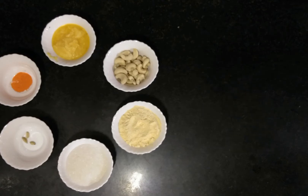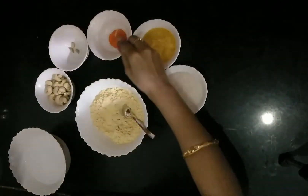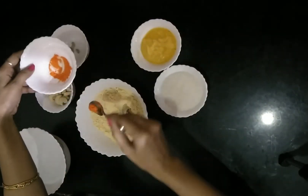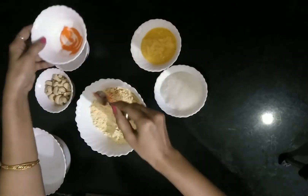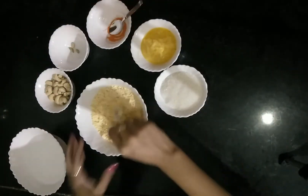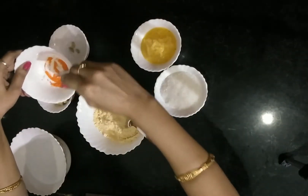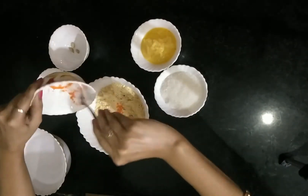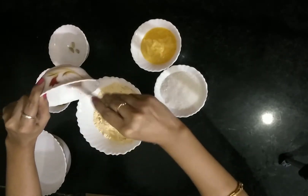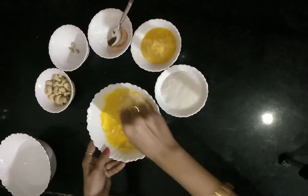Now I'll start preparing the batter. I have taken 500 ml of water in this bowl. Add sufficient water to the besan flour, then add 1 tablespoon of food color and mix it well. Check the consistency — it should be watery. As you can see, the batter is now ready.